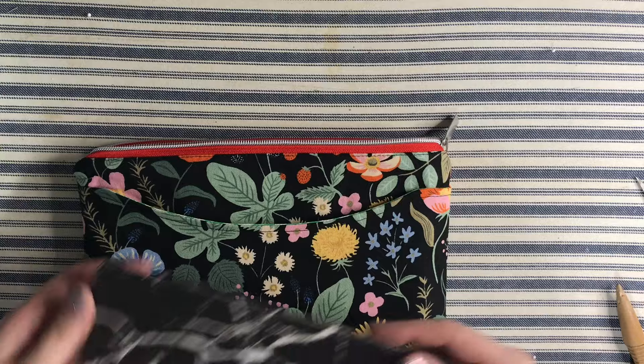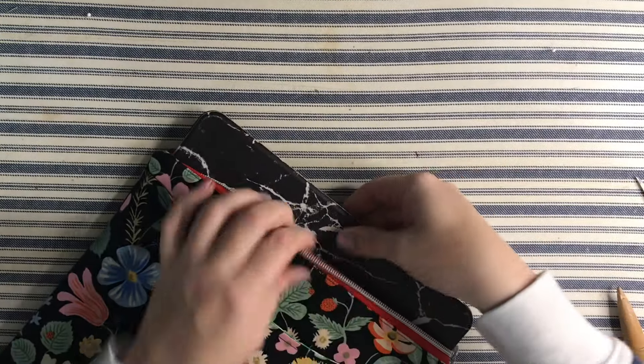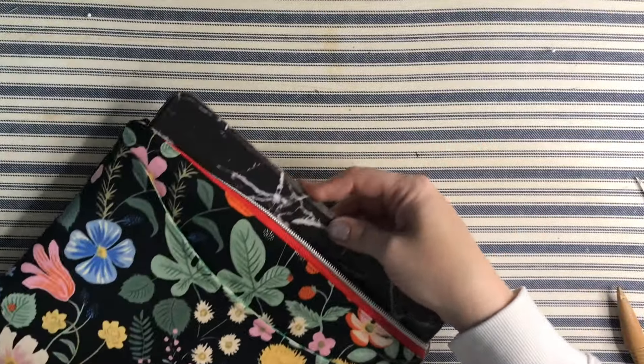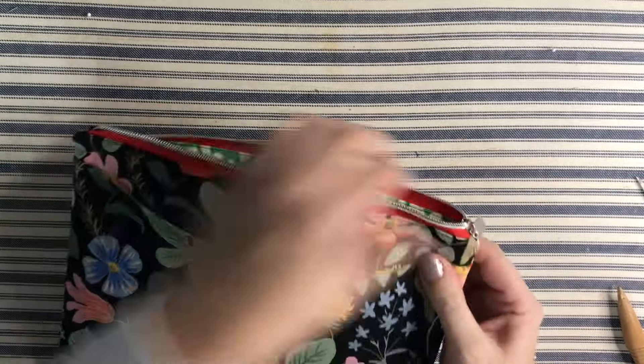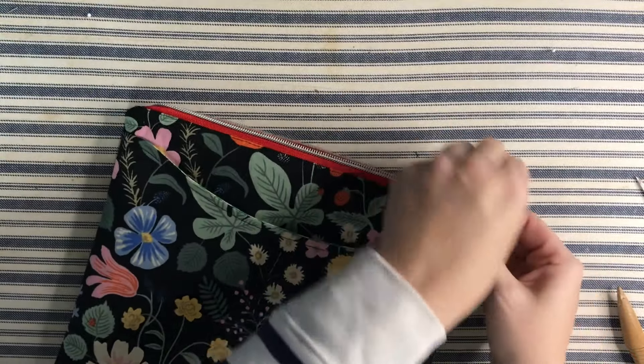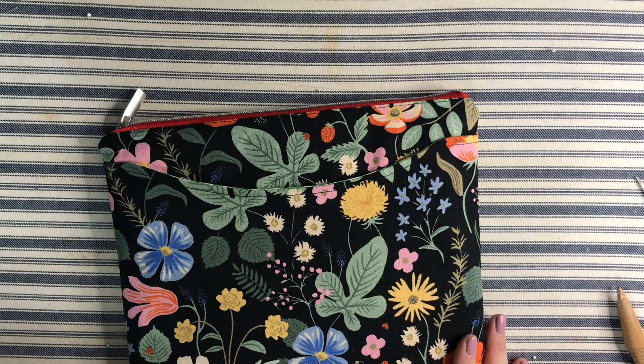Let's see if the iPad fits — it does! Nice and snug; it's not going to fall out. The pouch is complete, so now you can make one for all of your devices for a little extra color and protection. Thanks for joining me today.